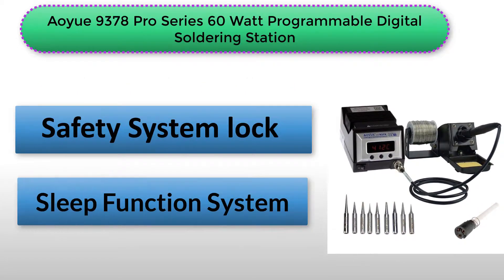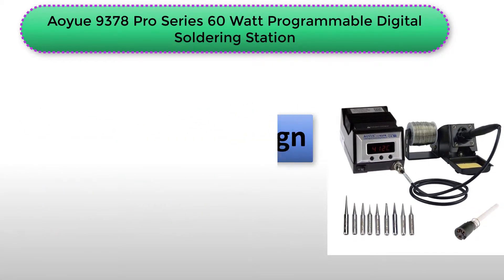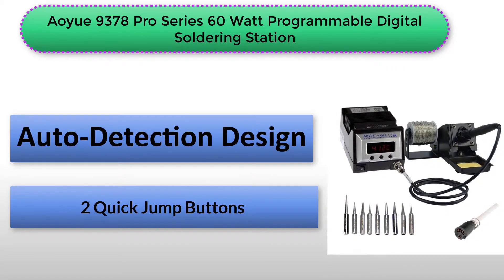The pros of the product include compatibility with most tools, auto detection design, user safety, spare tip set, and auto sleep and wake for better energy use. It is also light and comfortable, plus it heats quickly. The con is that the temperature presets have to be pushed simultaneously, making it cumbersome for users.